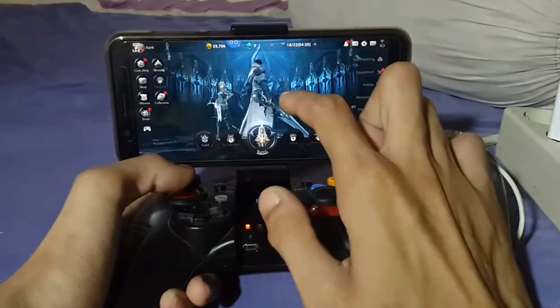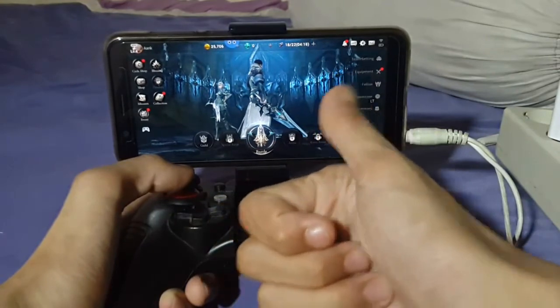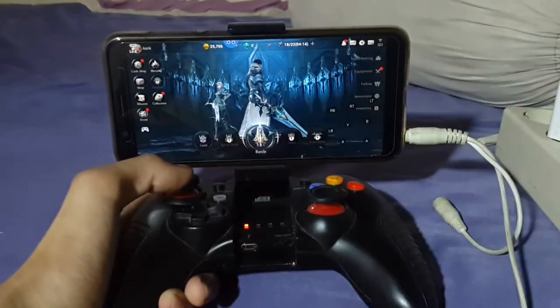Alright guys, so that's the gameplay. Don't forget to comment below what you guys think, don't forget to subscribe and hit that like button. Alright guys, see you in the next video!